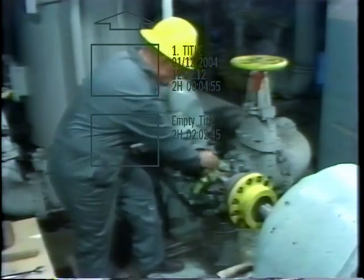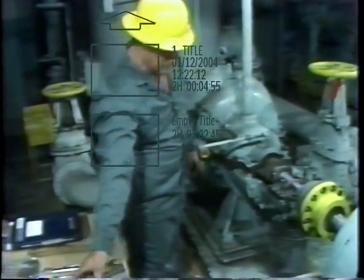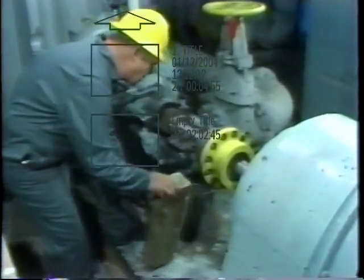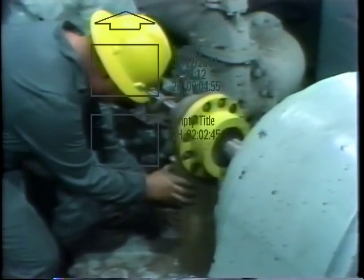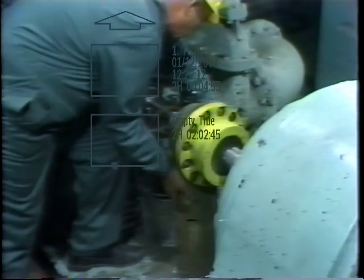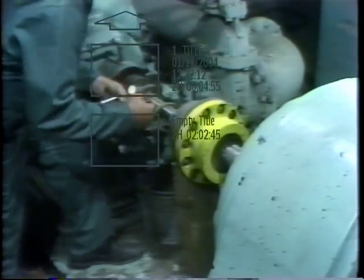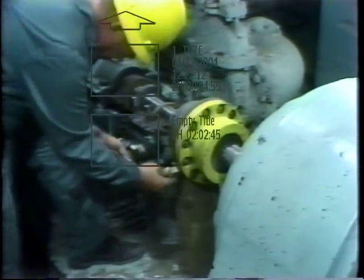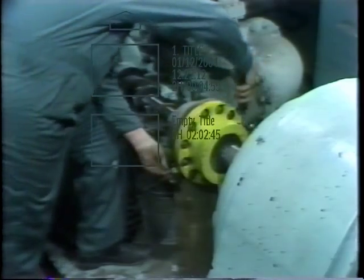Before removing the lower half of the bearing shells, the shaft must be lifted slightly to take the load of the journal off the lower half of the shell. In this case, he uses a pre-cut wooden block and two hardwood wedges. He places the block under the coupling, then inserts the wedges and taps them lightly with a hammer. All that's required here is to lift the shaft a few thousandths of an inch to be able to remove the lower bearing shell.